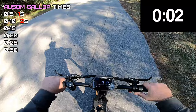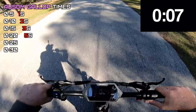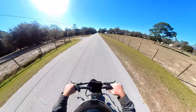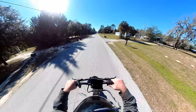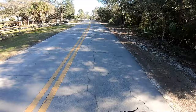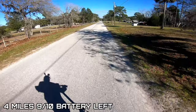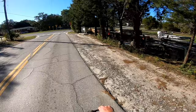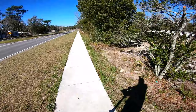Zero to top speed in dual motor — ten, fifteen, twenty, twenty-five, thirty... thirty miles per hour. Cruises right along at 35. Four miles in and this thing handles pretty damn good. I just did that corner at 30!